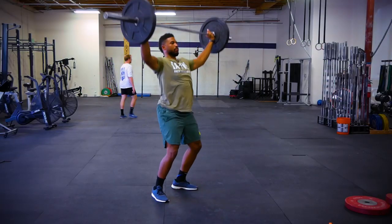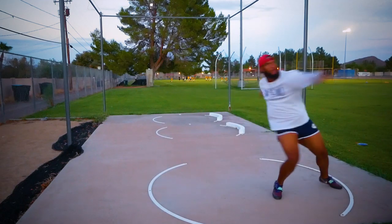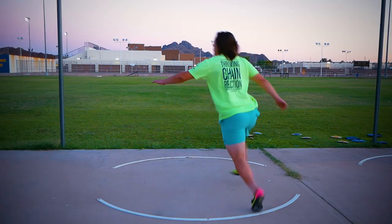Hey everybody, it's Eric Johnson and in today's video we're going to talk about the offseason. We're going to mix it up a little bit and talk about three common sense tips to help you structure a better offseason program. So here we go, check it out.